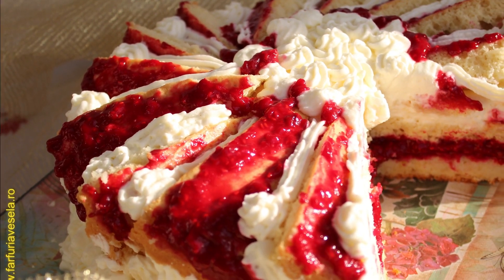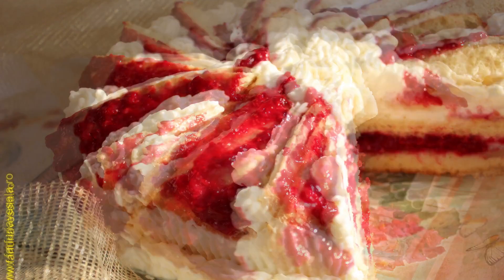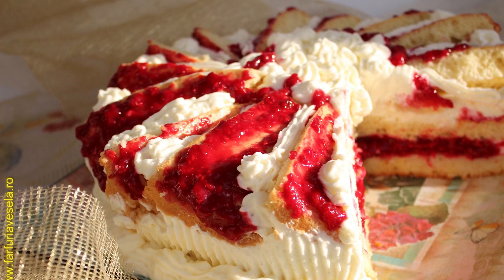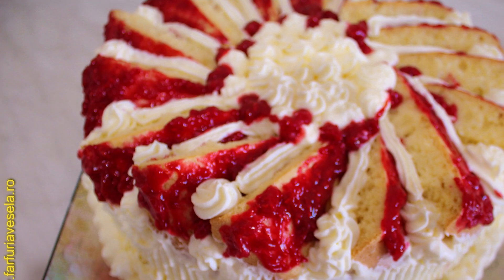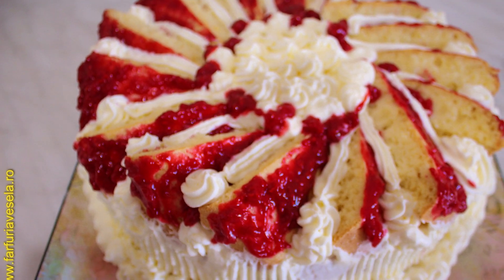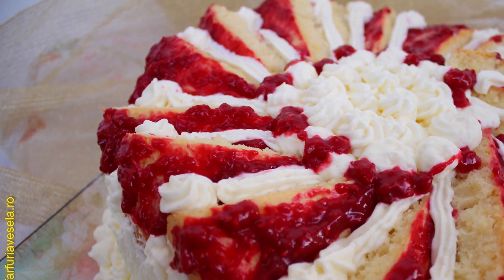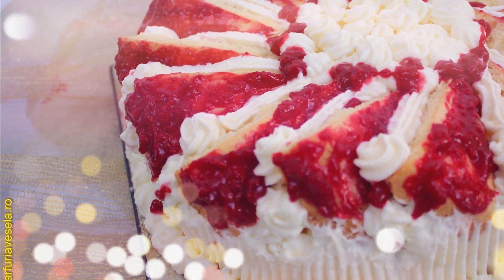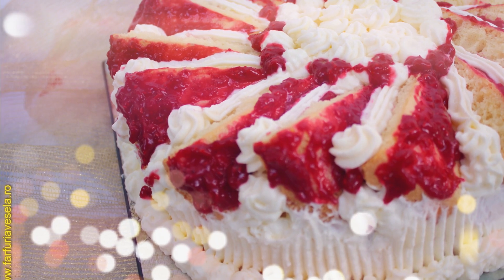Hello and welcome to my YouTube channel. My name is Dana and today I have this spectacular cake with raspberries, and I want to show you how I made it. I will show you right now.